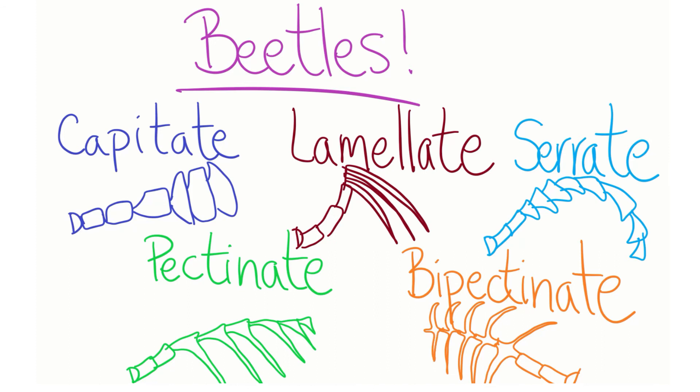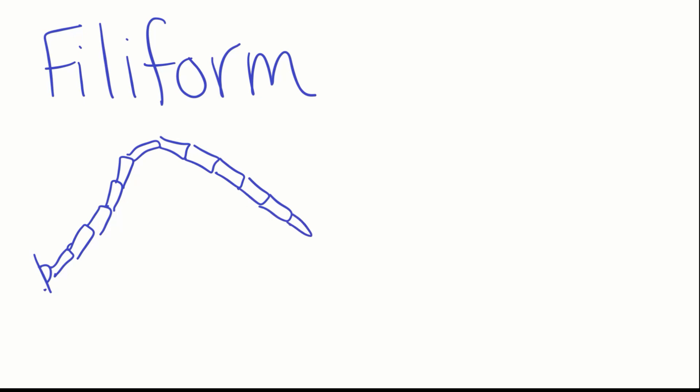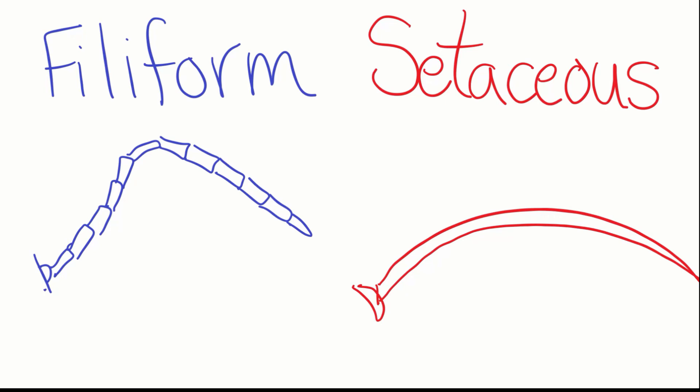We still have to talk about grasshoppers, praying mantids, butterflies, and moths. The next two antennae types are very similar to each other because they are long, thin, and wiry. Filiform antennae have obvious joints at the individual segments, whereas setaceous antennae segments tend to blend together and make the whole antenna look like a hair. You can find filiform antennae all over the insect kingdom, and roaches and many other insects have setaceous antennae.